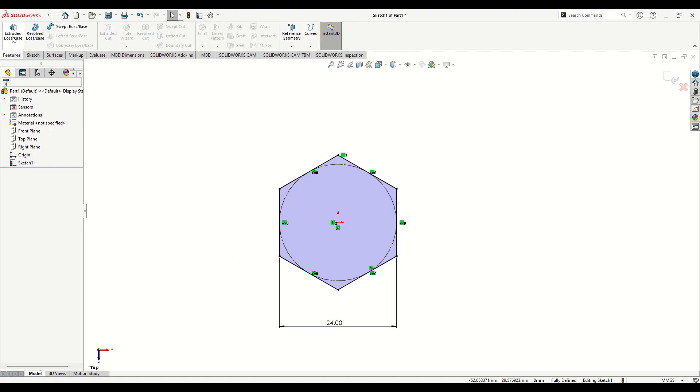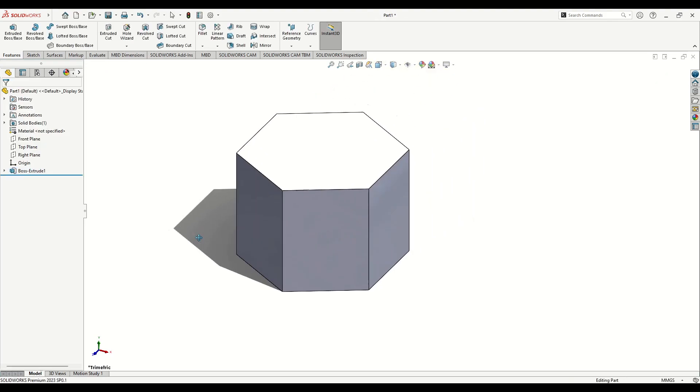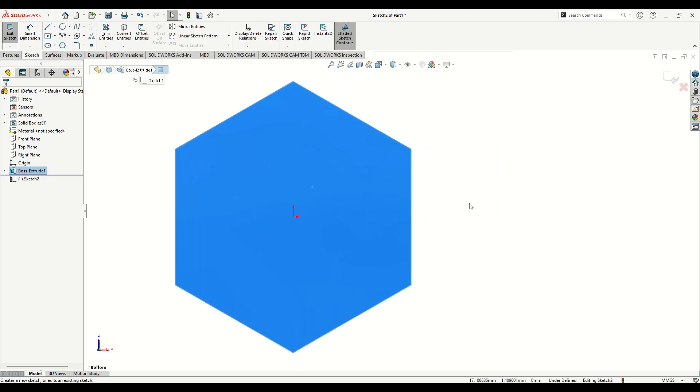Now go to Features, use Extruded Boss Base command, and here will be 19 millimeters. Press OK. Now we'll open a new sketch on this face.